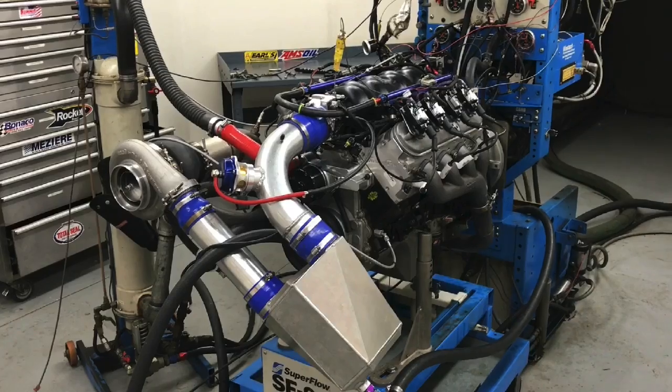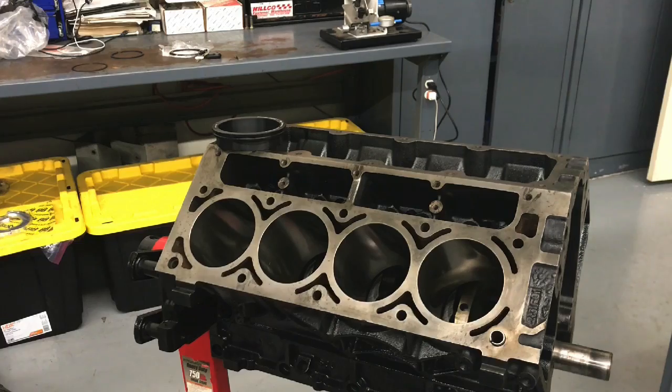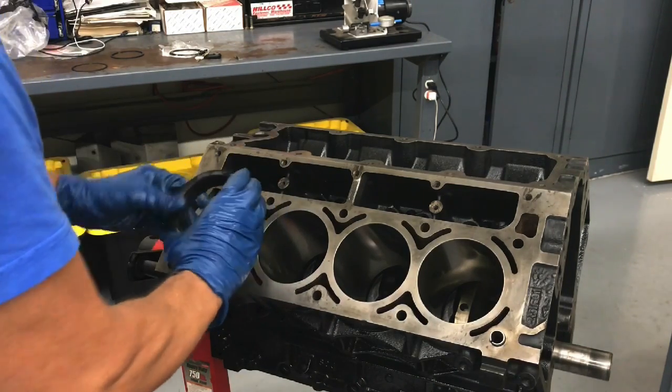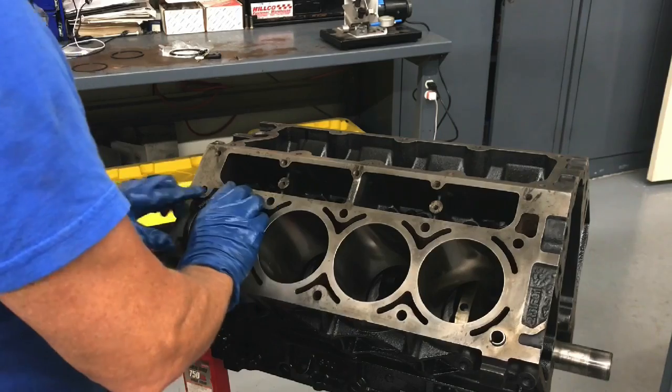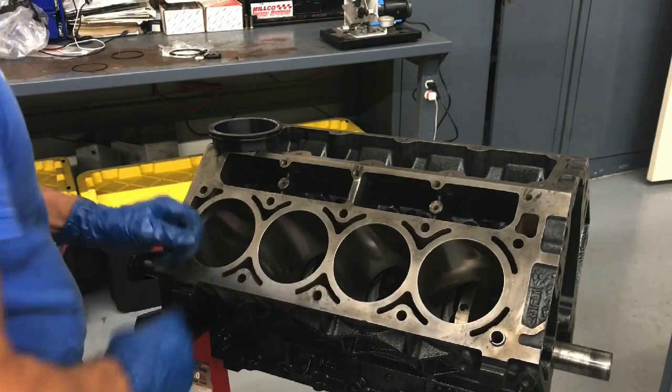Today we're going to talk turbos, or more specifically ring gap for turbos. One of the most common questions I get is: what ring gap should I run, or do I have to run ring gap, how much ring gap can I get away with, do I have to take it apart — all of that stuff. So I decided, let's go ahead and make a video and talk about ring gap.